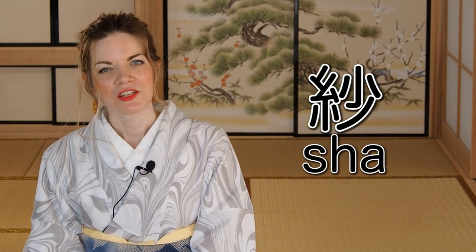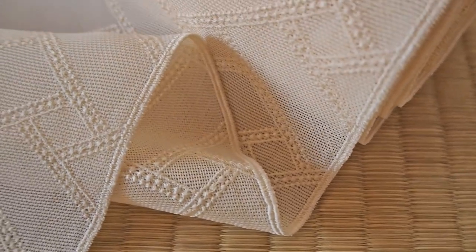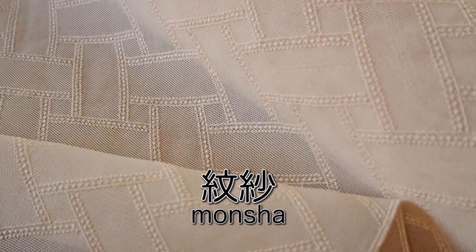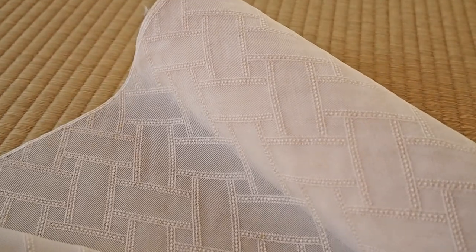Another summer weave is the so-called sha. Sha is like a very delicate and fine mesh. You often find the so-called mon sha, which means there is a pattern woven into the sha. Of course there are also sha with a dyed pattern, and there are also obiage made of sha. If you have one of those, treasure it — they are rarely produced anymore, and in the near future they may not be produced at all.